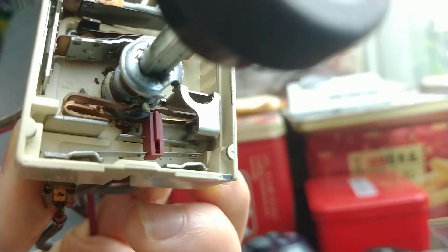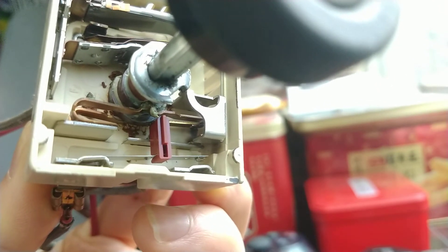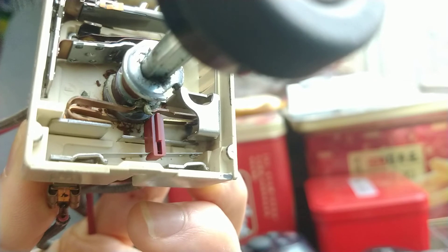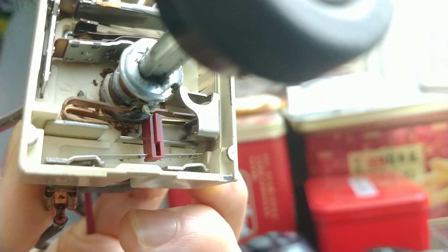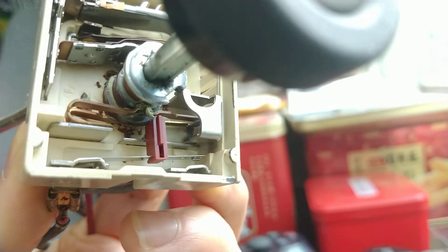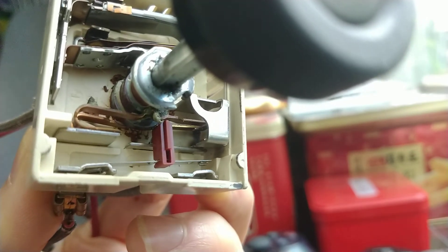If there are some problems and only one element is on sometimes, you can try to bend the pin a little bit. You might be able to fix the problem of only one element being heated.